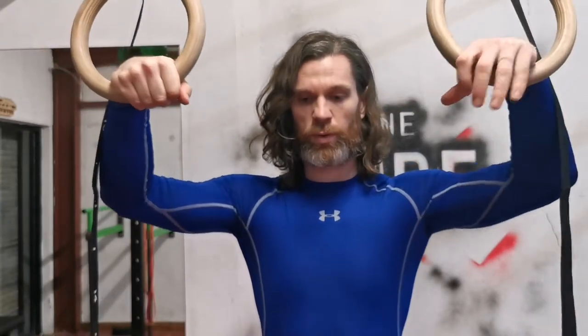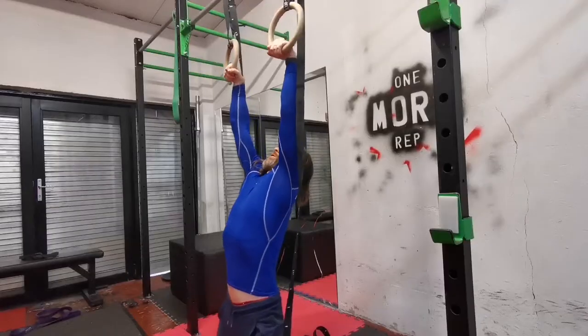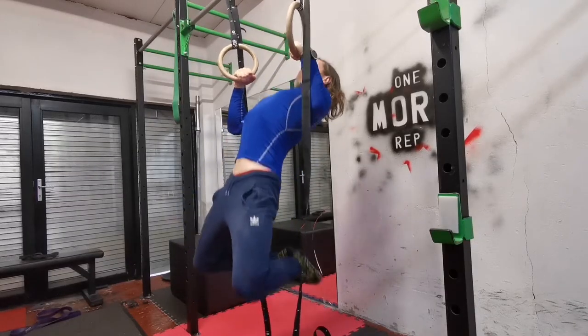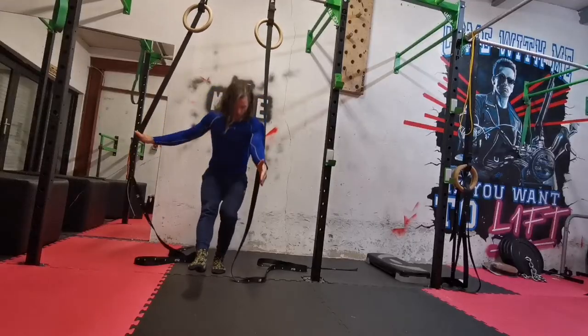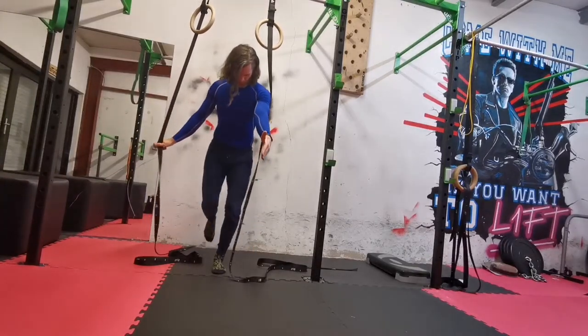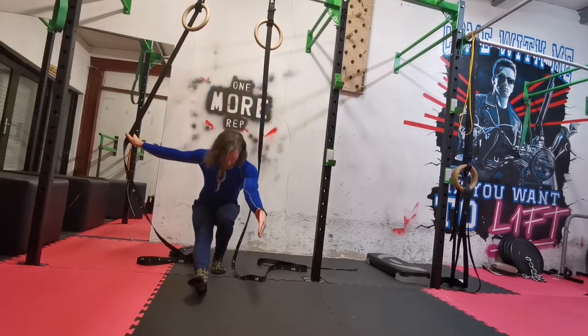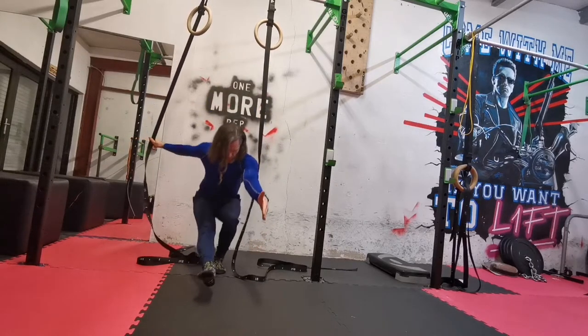Reason number three: gymnastic rings can be a very effective tool for training the whole body — that is pulling movements, pushing movements, and even the legs. I have effectively used the gymnastic rings for lower body training for both me and my students for quite some time now.